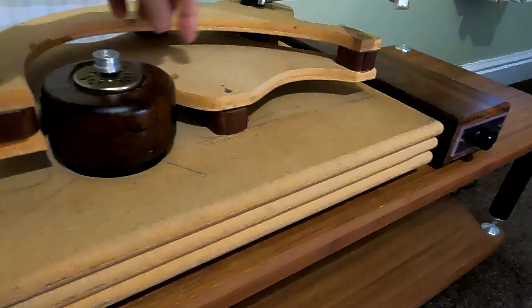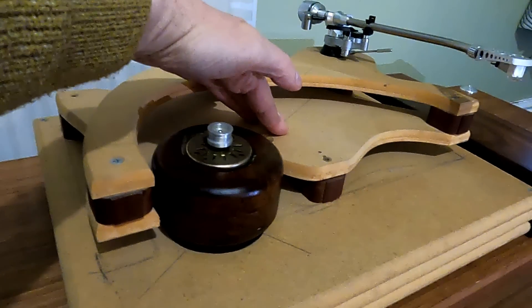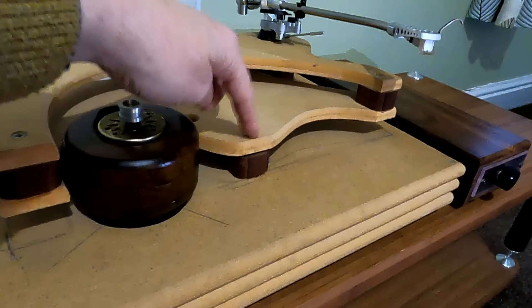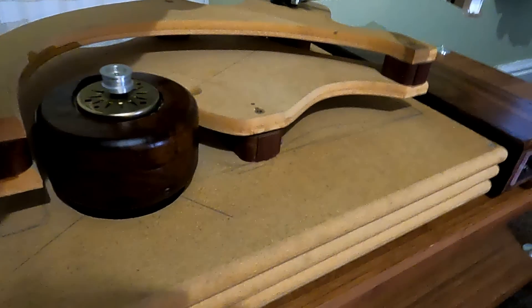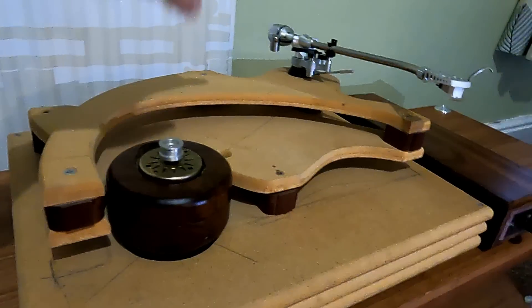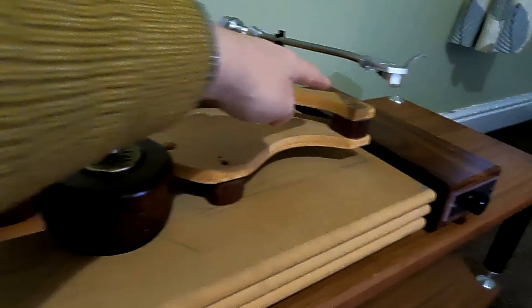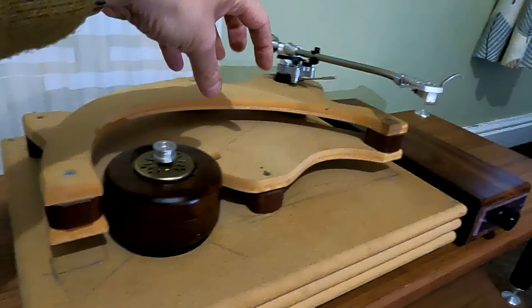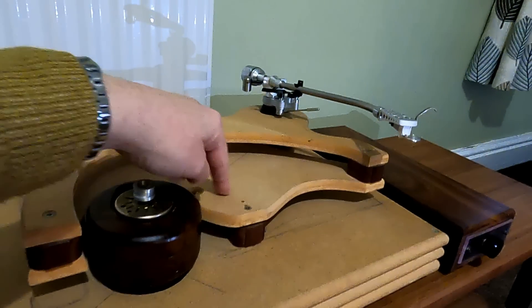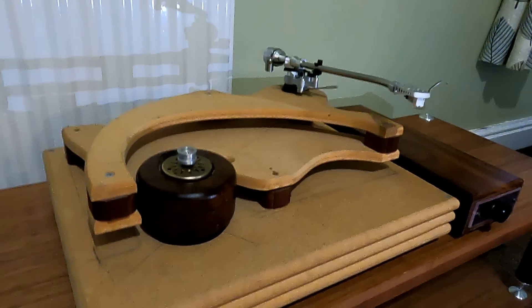Then there's another level that holds the bearing. That is isolated from where the motor is, because it's actually sitting on Roxanne Xerxes suspension. You'll notice this is mounted at three points here and at the back over there. But then the armboard is mounted offset to that, so that the mounting points aren't lined up with each other. So any vibration from the tonearm has to go all the way around here, down into here, and then find its way through. Everything is isolated really well from everything else.